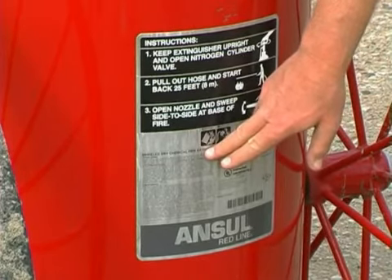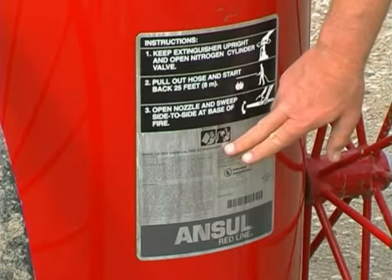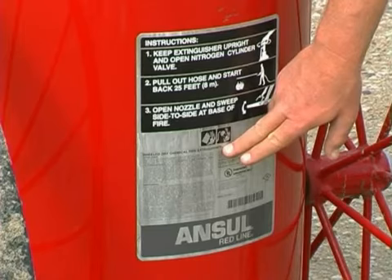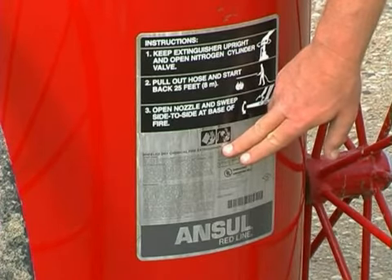The Class B symbol is for flammable liquids and gases. The second symbol is the Class C symbol, meaning that you can apply this agent to an energized electrical hazard involved in a fire.